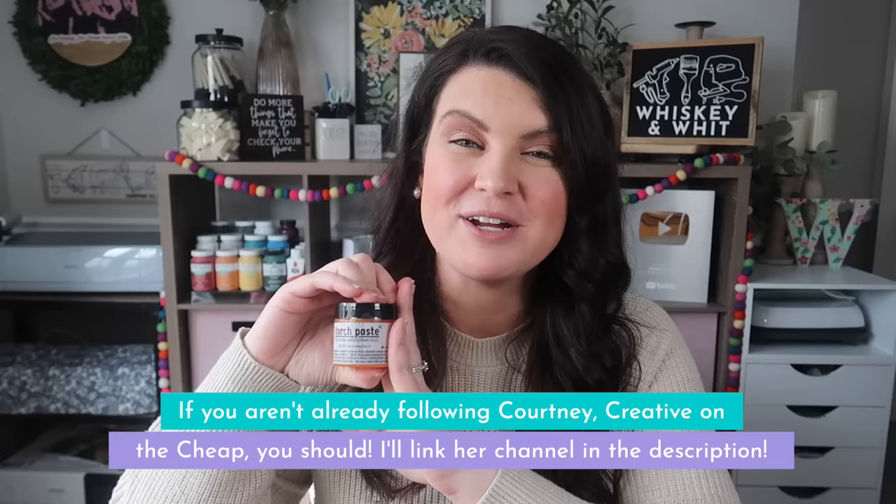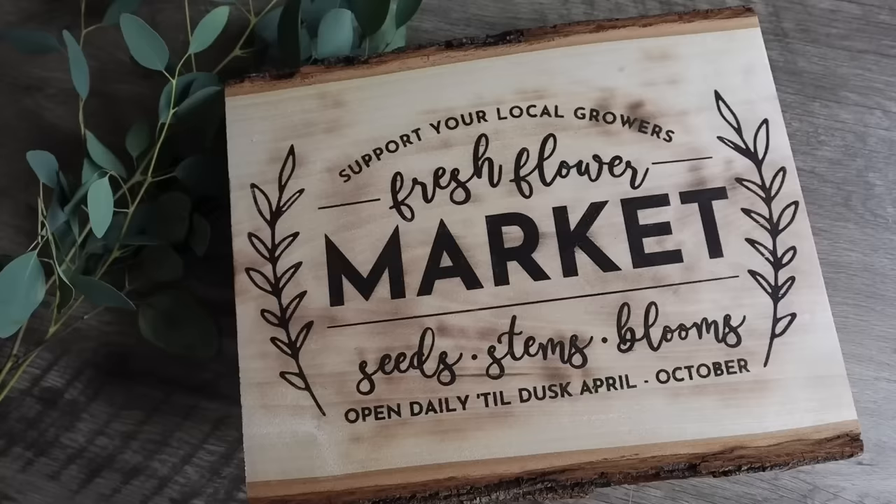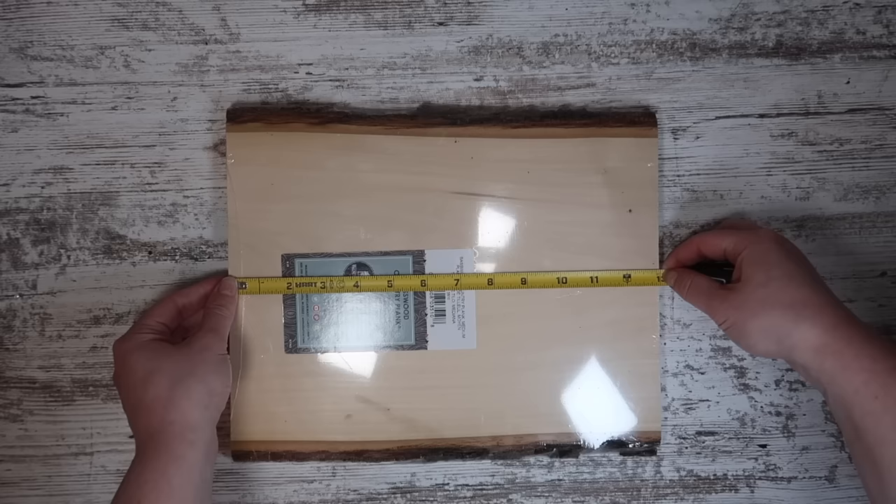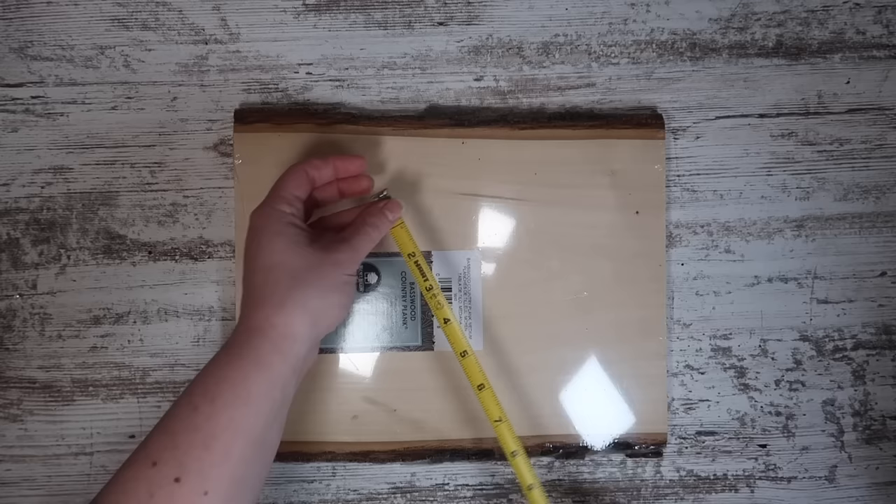Up next we're going to do some wood burning using torch paste. I've used it before and fell in love with it at the huge recommendation of my friend Courtney over at Creative on the Cheap. Let me show you how I made a really pretty sign with this torch paste and a heat gun. The blank for this one is a basswood plank I got at Menards — fairly inexpensive unfinished wood. I measured the width at about 13 inches, giving myself an inch gap to land at 12 inches wide, and 9 inches down to 8 inches, so 12 by 8.